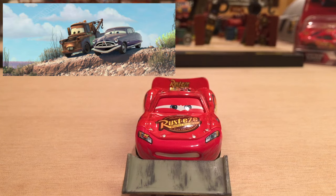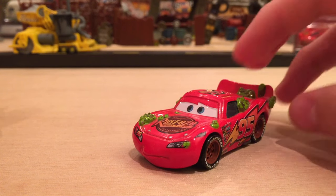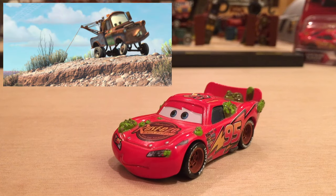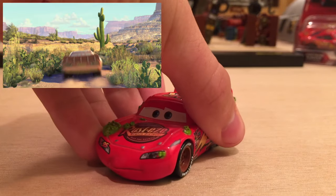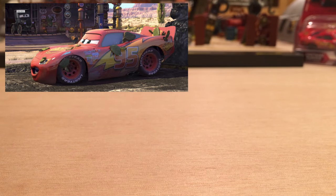A common misconception is that this is the cacti Lightning McQueen that appeared when he fell into the cacti after losing to Doc Hudson. Actually, when he fell and Mater pulled him out, he was unscathed — he didn't have any cacti on him. He actually got the cacti when he was practicing making that turn again a couple nights later, fell into the cacti again, and that's when this one appeared. I just wanted to clear that up.